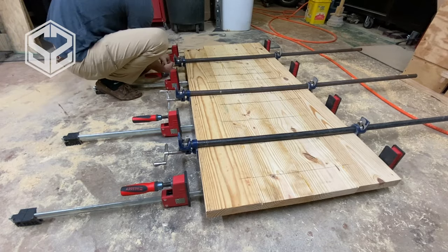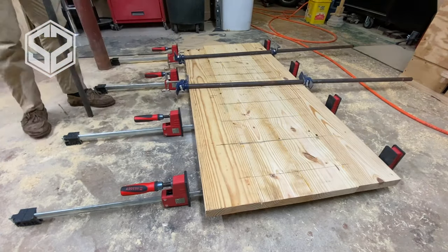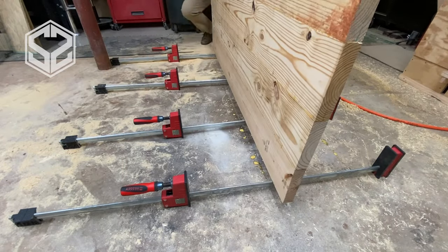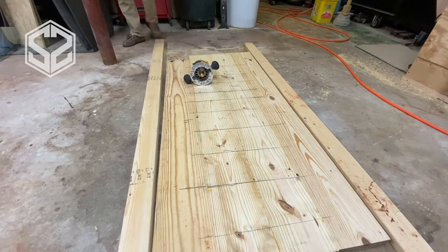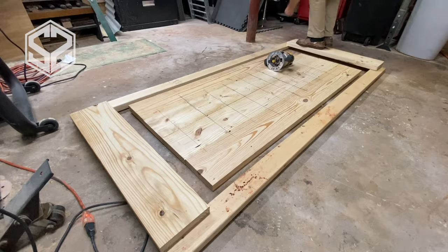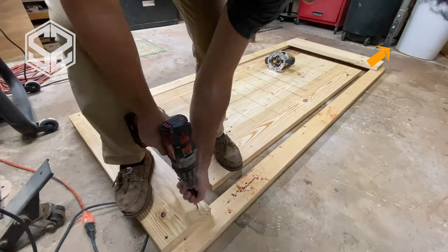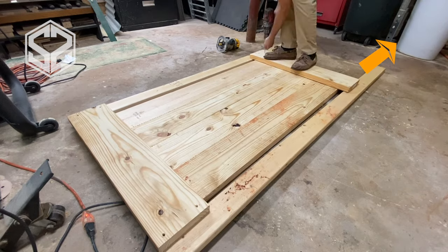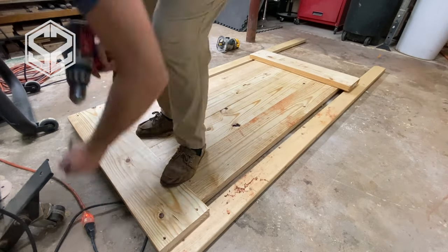Now the joints have cured overnight. The glue has completely hardened and now I can start cleaning up this slab and finish it off. I wish I could send this through my planer but it's just a little too wide to fit through, so I'm actually going to set up a jig for my router to act as a planer. This takes a little bit longer but it works really well.